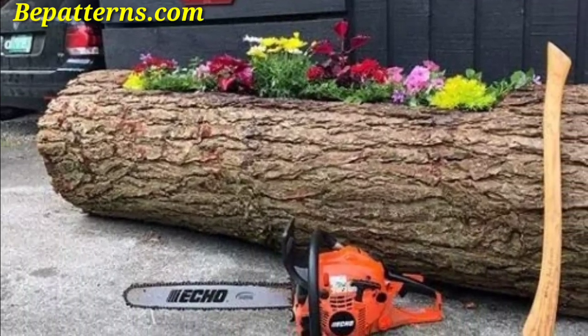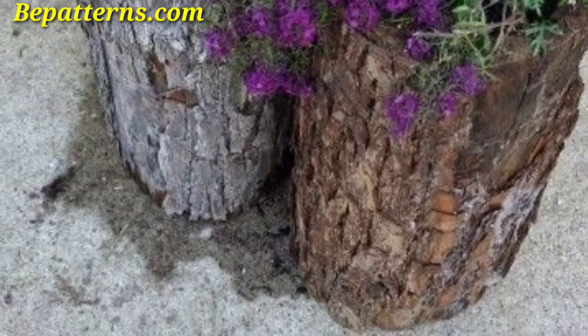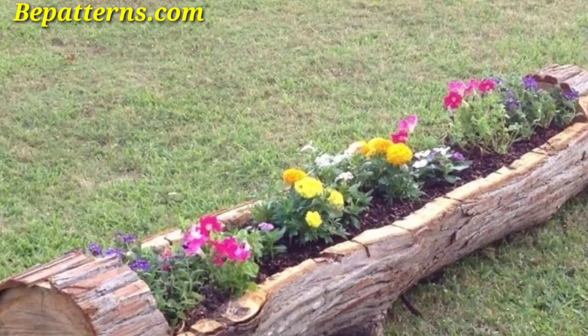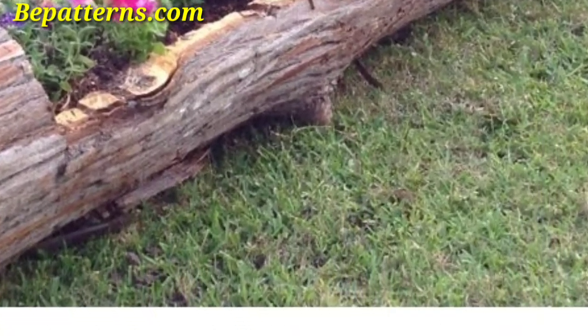Cut log discs and arrange them in a mosaic pattern to create a planter. The different colors and textures of the logs can add an artistic touch to your garden.